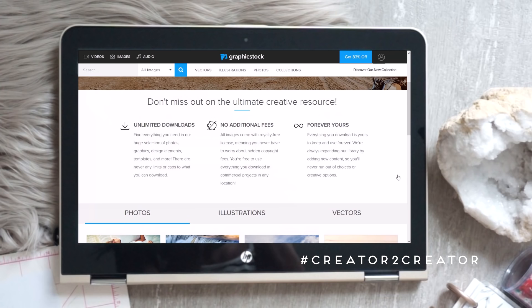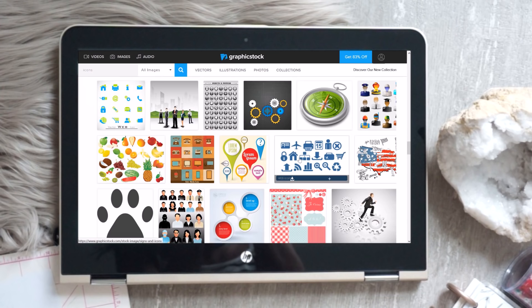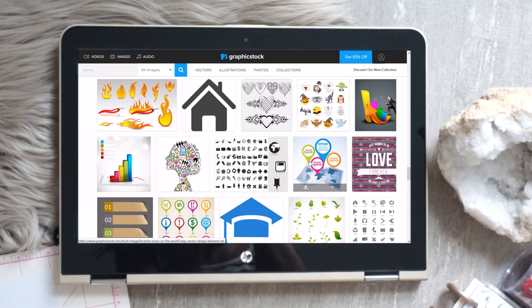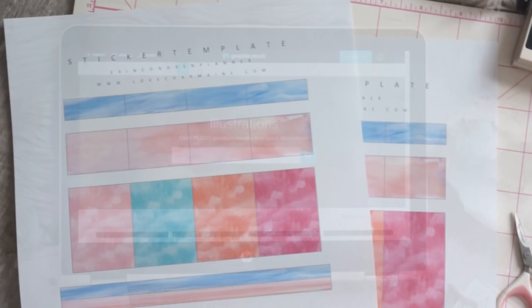If you know me, you know that I love Graphic Stock. It is such a great website where you can get thousands of graphics, photos, vectors, illustrations — everything you can think of. If you love creating things and doing DIYs, you are definitely going to love Graphic Stock. The link down below in the description will give you a free 7-day trial with access to unlimited downloads of over 350,000 graphics, photos, vectors, and more.